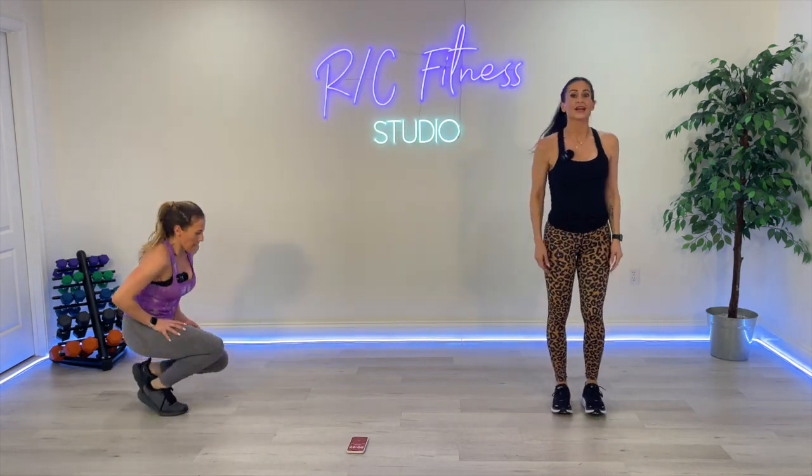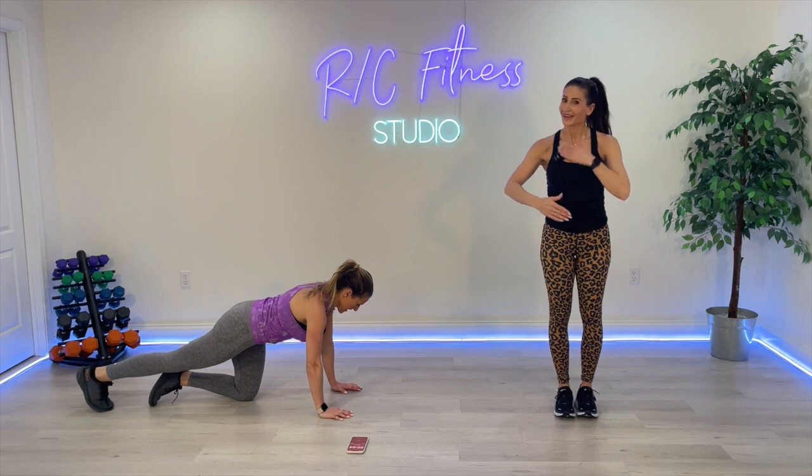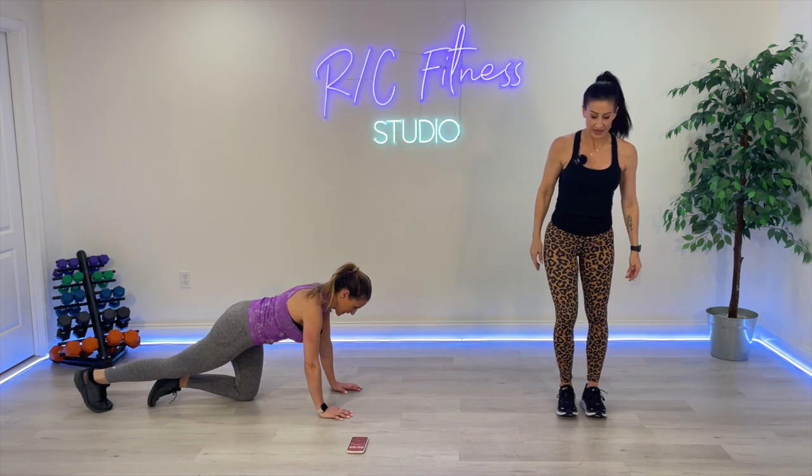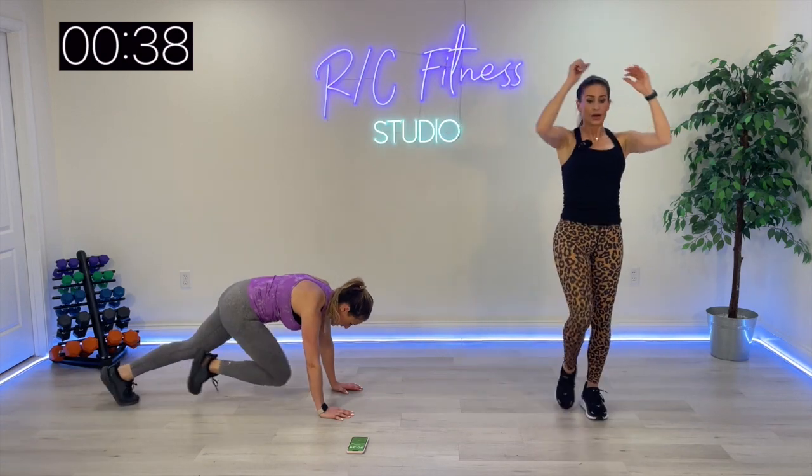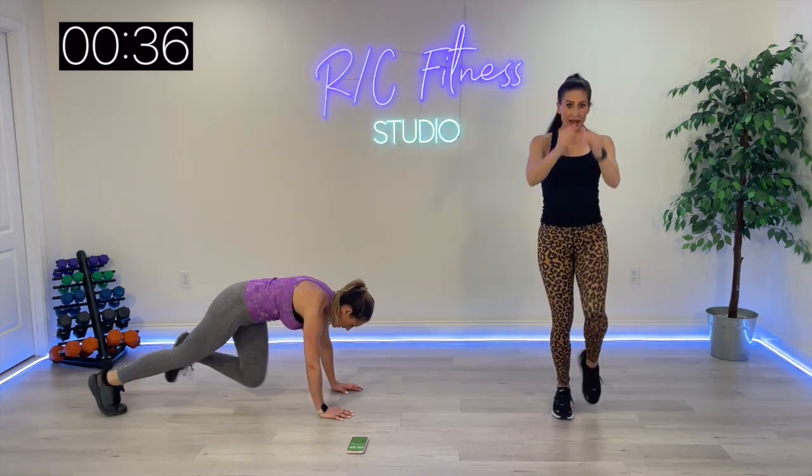That sixth exercise is the floor jack with one knee drive, or standing jack with me — 40 seconds. We're going back to the top, a little reprieve for only 20 seconds. Come on — 40 seconds here. Jack knee right here. Step out that jack if you need to.